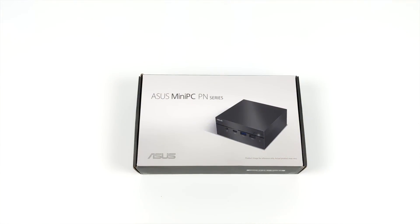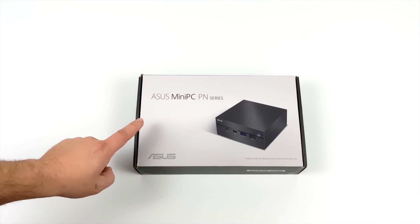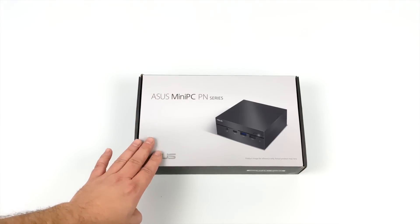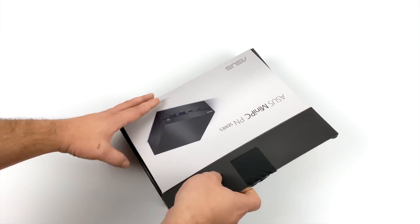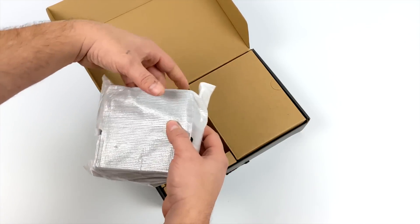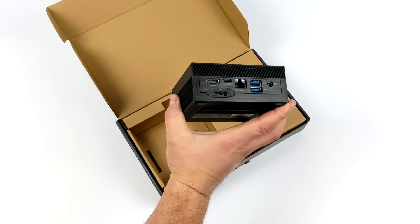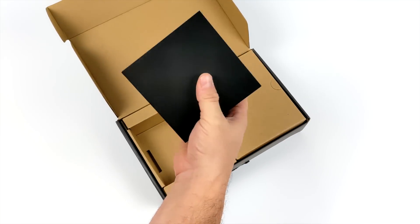Hey, what's going on guys? It's ETA Prime back here again. Today we're going to be taking a look at a pretty interesting Ryzen-powered mini PC known as the ASUS PN50. Most of the time when you find these online they will be bare-bones, so you have to add your own RAM and storage. The model I have here is powered by the 4500U — that's a 6-core Ryzen 5 APU with a base clock of 2.3 and a boost up to 4GHz, along with built-in Radeon 6 graphics. We are working with a mobile Ryzen chip here, but they have taken the form factor and just slammed it way down. This thing is super tiny — actually a lot smaller than I thought it would be looking at pictures online.